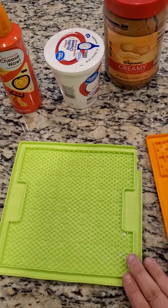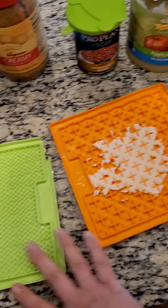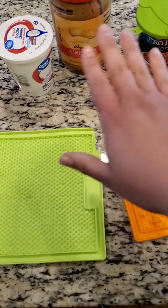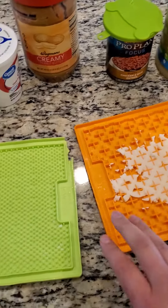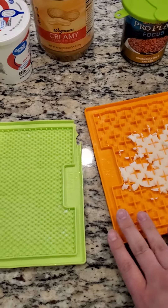Licky mats are a godsend for puppies. I have two example licky mats here and I have some ingredients that are possible to use with licky mats. Really anything smearable, spreadable on these are great.